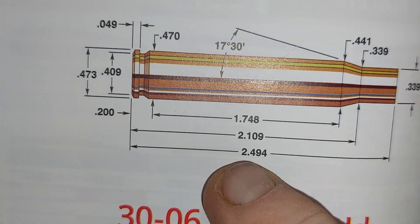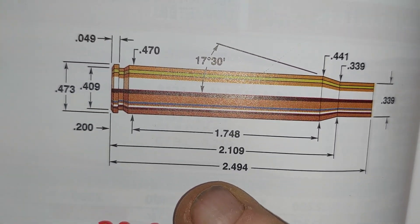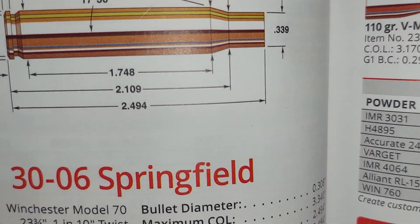The maximum length, according to SAAMI specs, is 2.494 inches. That's the maximum by SAAMI specs.